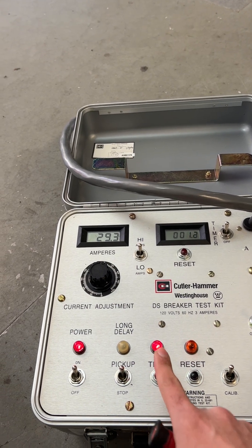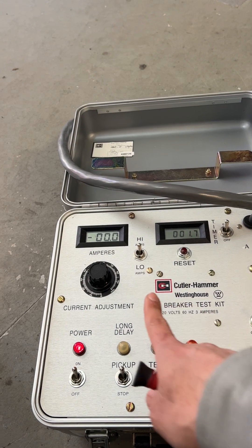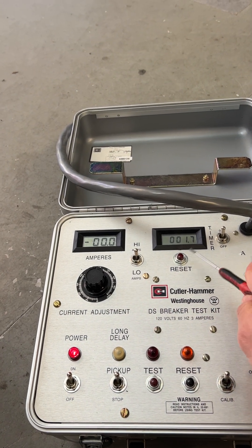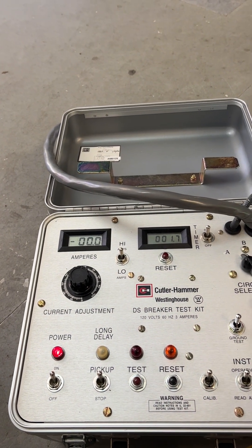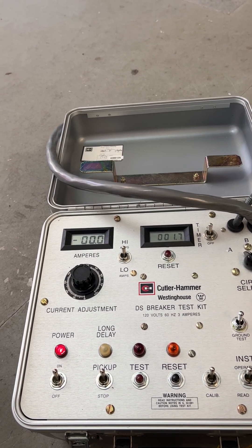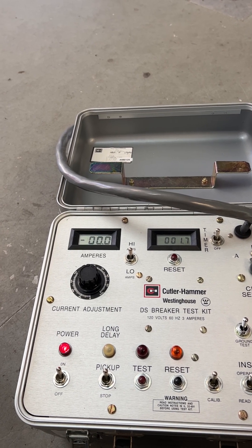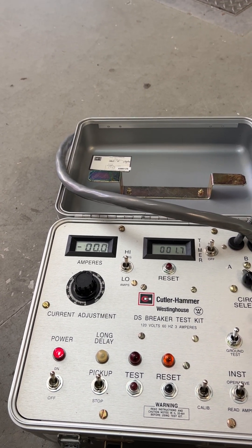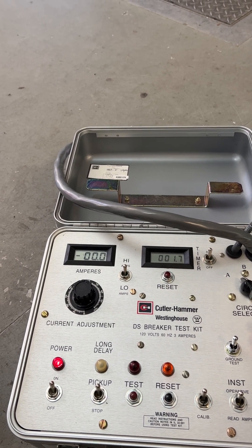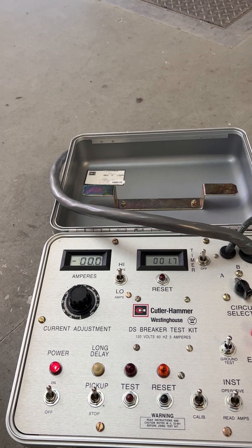Testing. As you see, I have roughly 30 amps injected and the trip time is 1.7 seconds, which is within the acceptable range provided by the manufacturer. This one is good. We need to do the same thing for B phase and C phase. We're done with the long time pickup and long time delay.